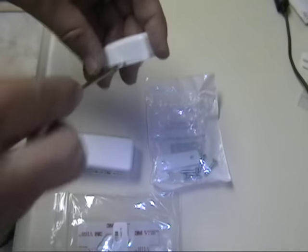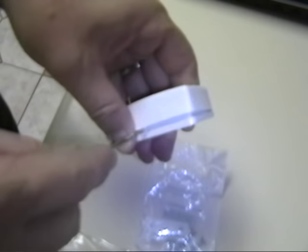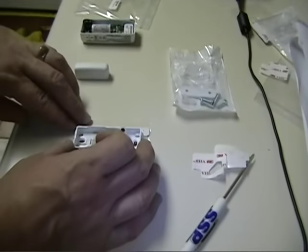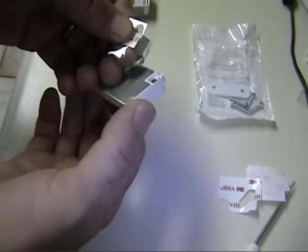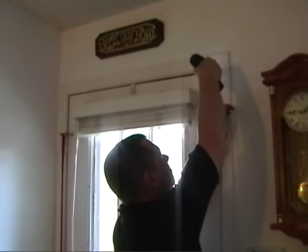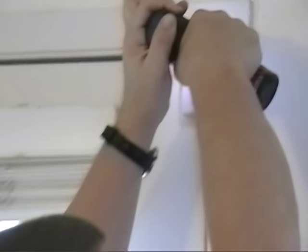Now we need to mount our door contacts. These are two pieces: the contact and the magnet. First thing we need to do is separate them from their respective mounting plates. They come with double stick tape to hold them in place while you secure them with screws. Do not rely on double stick tape alone to hold your contacts to the door. We're just going to make sure that the door clears the contact before we screw it into the door frame.